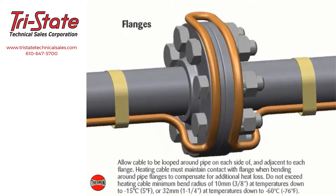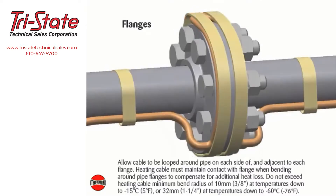For flanges, allow cable to be looped around the pipe on each side of and adjacent to each flange. Heating cable must maintain contact with the flange when bending around pipe flanges to compensate for additional heat loss. Do not exceed the heating cable minimum bend radius of 10 millimeters or 3/8 of an inch at temperatures down to negative 15 degrees Celsius (5°F), or 32 millimeters or 1-1/4 inch at temperatures down to negative 60 degrees Celsius (negative 76°F).